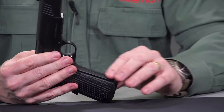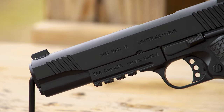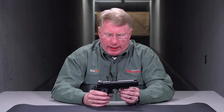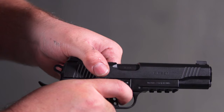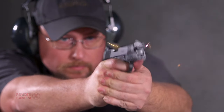When it comes to the front of the gun, they've machined in front strap checkering. On the dust cover, they've gone ahead and added a Picatinny rail, so if you want to add a light or a flashlight, you can. On the slide, both in front and at the rear, you have grasping grooves cut front and back, making this gun actually very easy to rack.